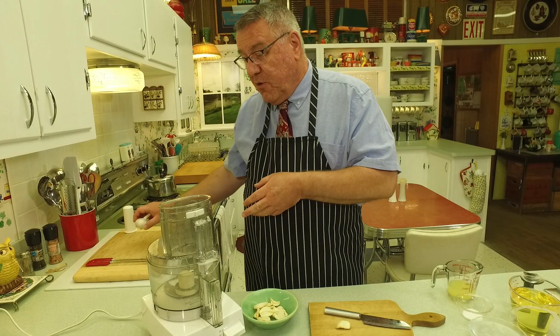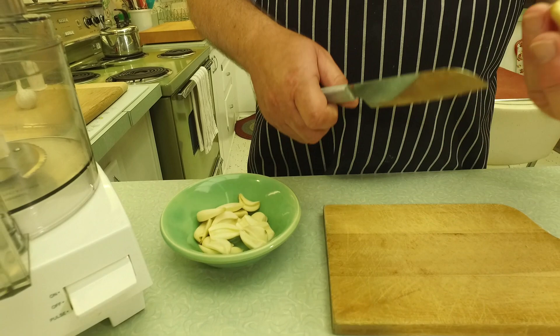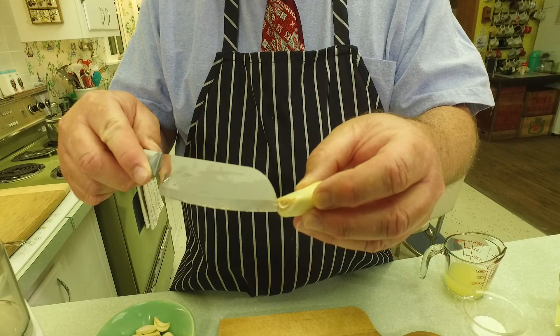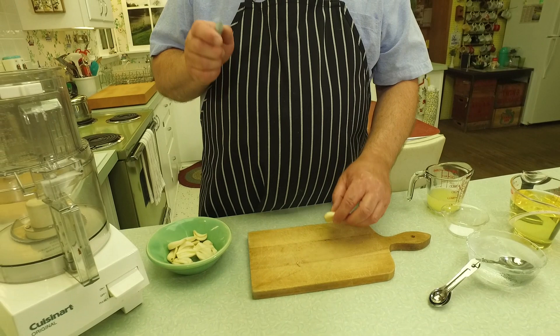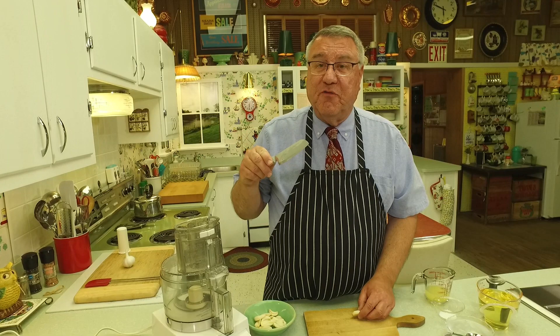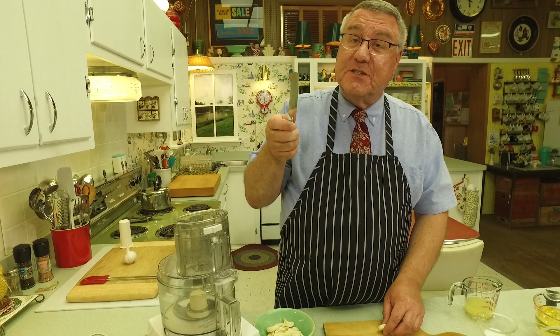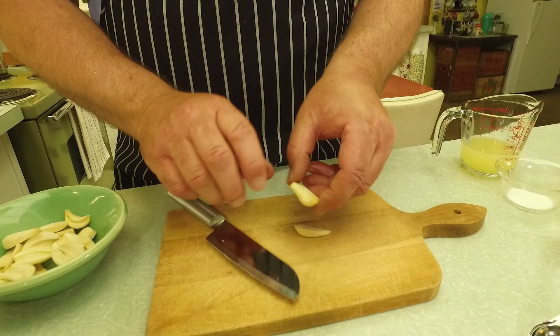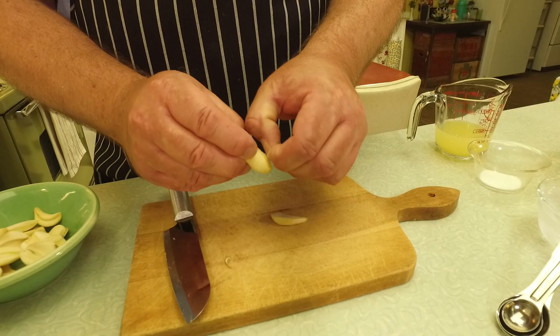Once you have the paper peels off, you want to cut the stem end of the garlic — this is where it kind of attaches into the clove. That part is hard, so just slice that off. Then sometimes there's something inside a clove of garlic called a germ, where the garlic is beginning to germinate into a sprout — you know how onions get that too sometimes. I'm going to cut the clove right down the middle — you see that? That is the germ, and we are going to get that out of there.